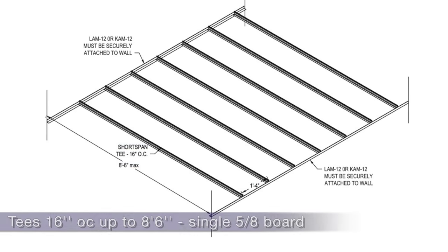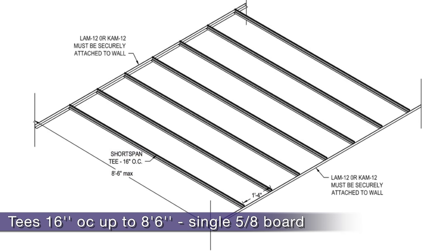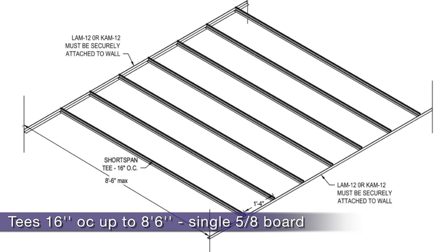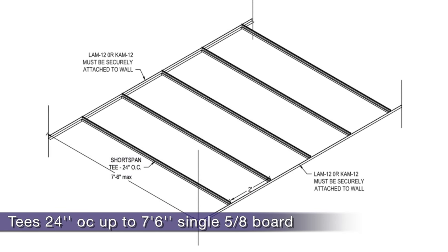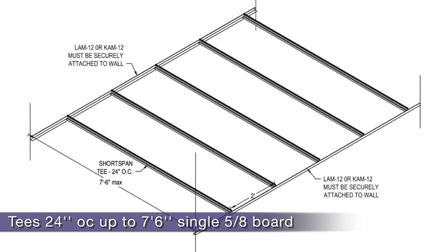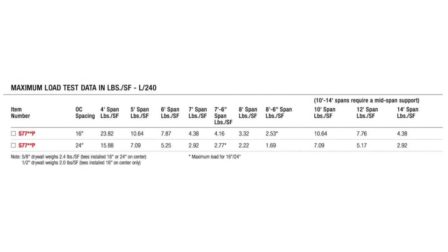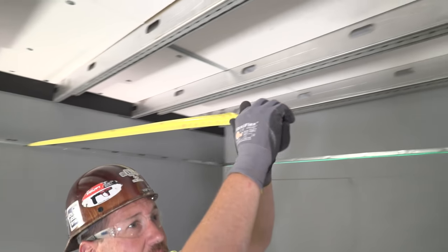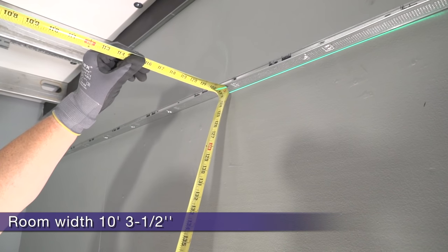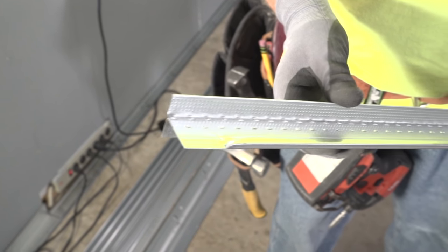We're going to run Short Span T's across this room. If I space Short Span Peak Form on 16 inch centers, it will carry a single layer of 5/8 inch drywall 8 foot 6 across the room with no support to structure, even in seismic D, E, and F areas. If I space the T's on 24 inch centers, it will carry 5/8 inch drywall 7 foot 6. Pause and screenshot these two handy membrane loading charts for the new Short Span Peak Form. Our room is measuring out at ten foot three and a half inches wide. When cutting my Short Span T's to length, I need to make sure to always install the flattened bulb in the same direction — I'll show you why in just a bit.